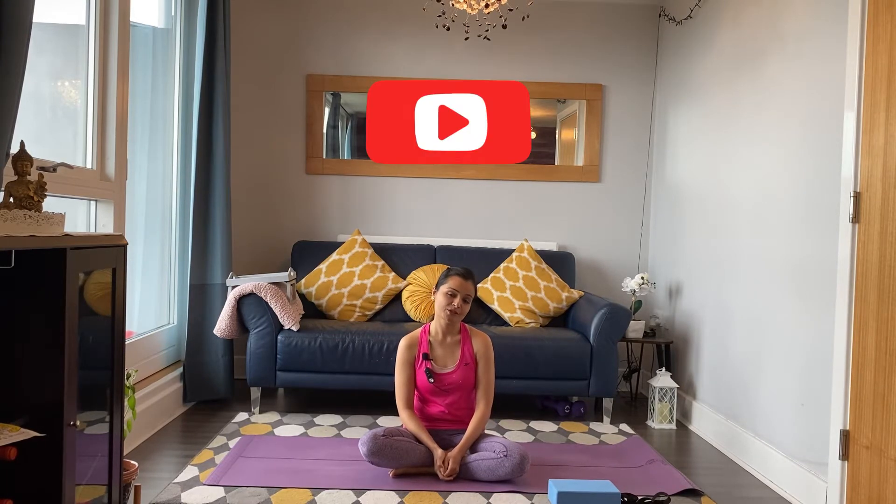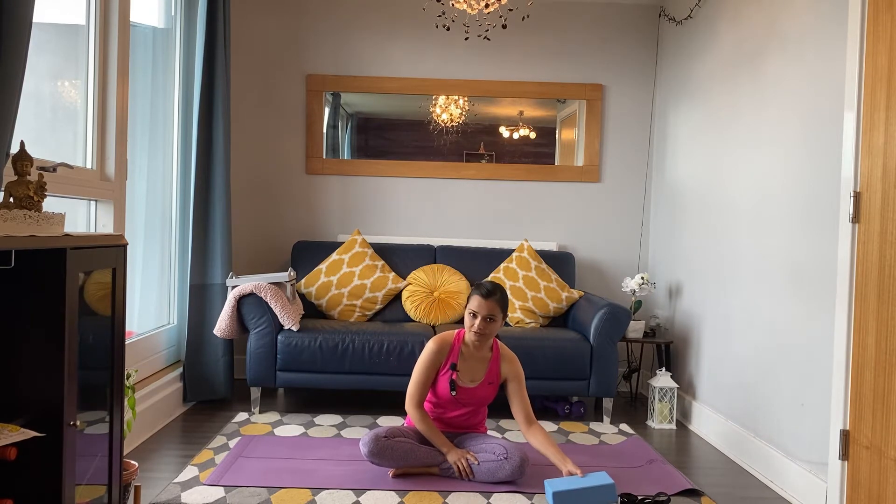Namaste my lovely yogis and welcome back to my channel. This is the last video of this series — I can't believe you have reached till the last video. Thank you for all those who have been practicing with me throughout this time. For all those who have not subscribed to the channel yet, a humble request: please stick to the channel and subscribe for more videos. Thank you so much and let's get started.